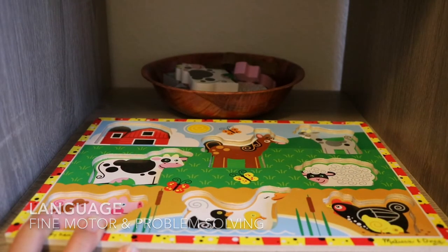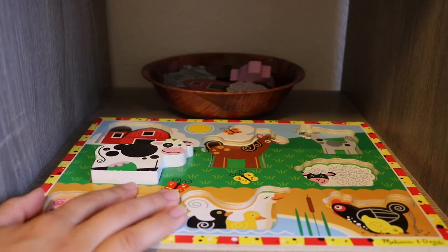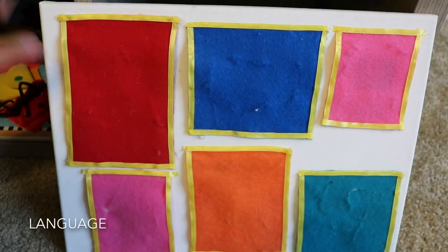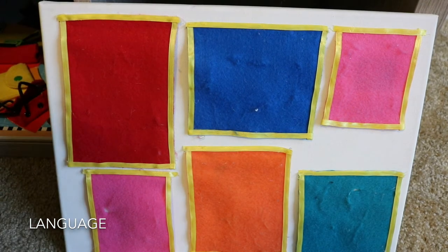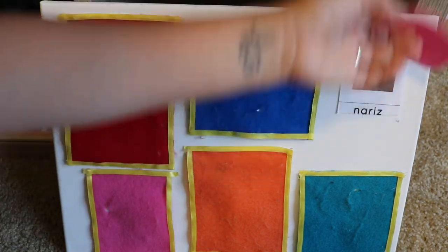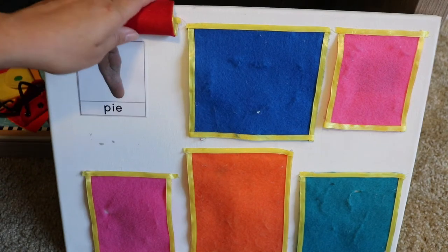Next we have a wooden puzzle from Melissa and Doug. First it's matching — matching the object to a picture. These are great for fine motor and wrist rotation, but again we're mainly using this for language, repeating the farm animal name constantly through conversation and interaction. Then this peekaboo board made out of canvas and felt — I made this for Luna when she was about nine months old. We used it for recognizing family faces, then colors, then shapes, and now we are using it again as a language activity for learning body part names: pie, la boca.